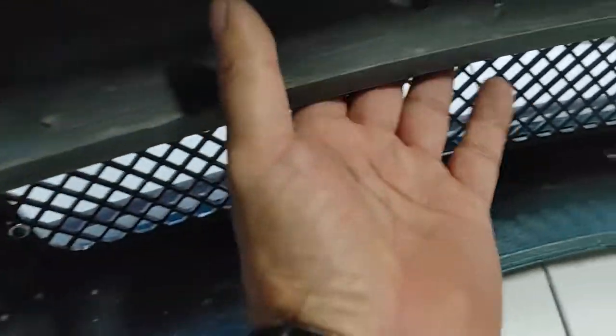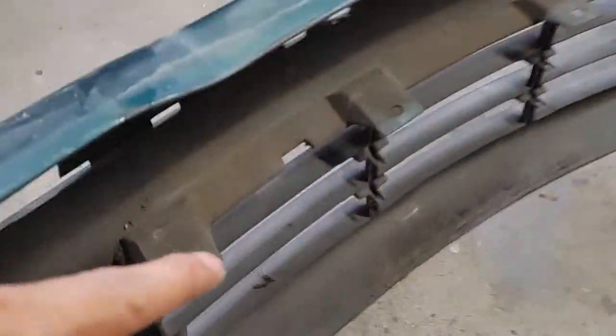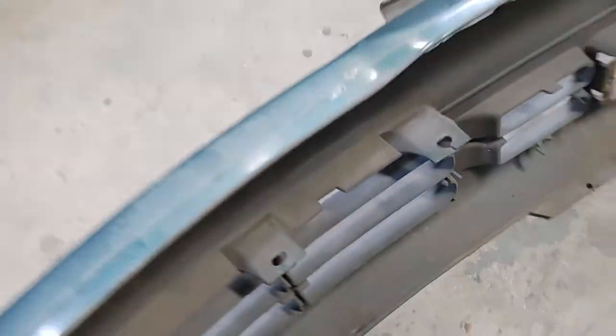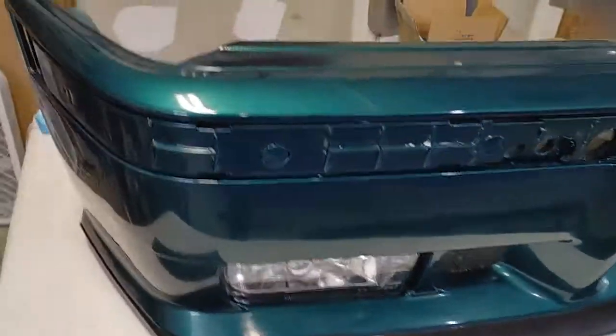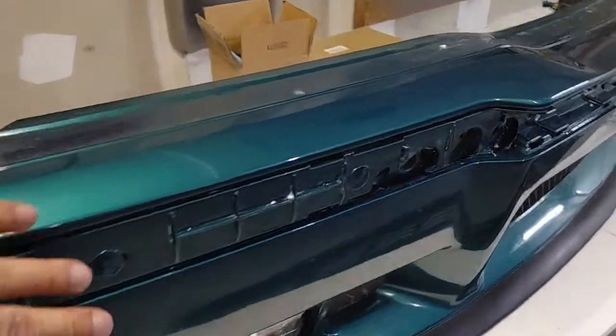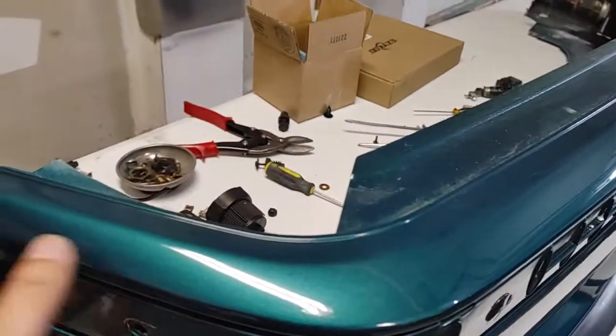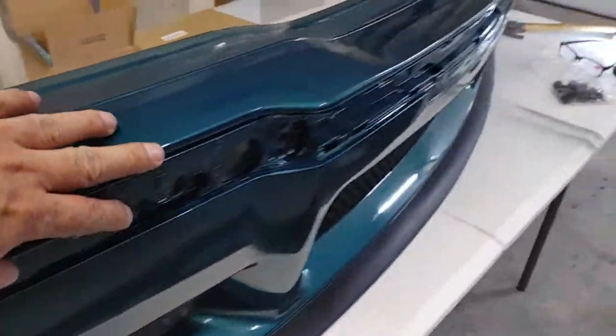It also has four of them right here at the bottom, same as the original. As you can see on the original, it's got one, two, three, and four. This bumper from eBay is pretty good for $120. It comes with all the cover and the molding right here.